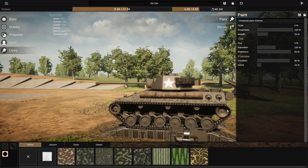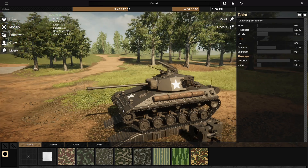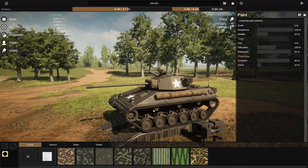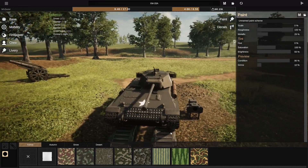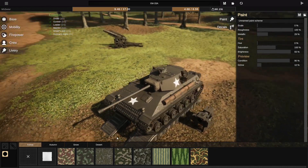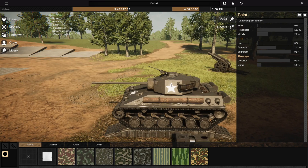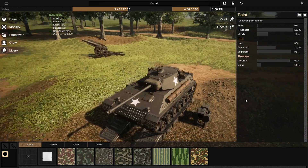Originally it had skirts on the side, and I removed the skirts to adjust the suspension when I changed from the HVSS. I haven't put them back on, and honestly if you're going to be in an urban environment you probably do want them, but I like it without for the look. I also had extra track bits on the side of the turret and I removed those too, because it made it look very German and doesn't really add any benefit other than detail in the game.